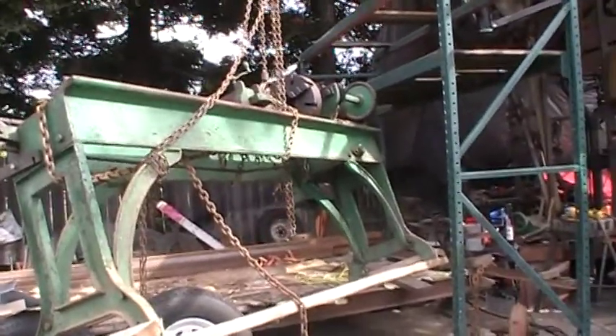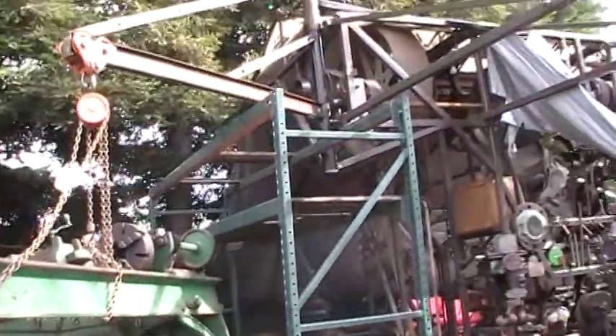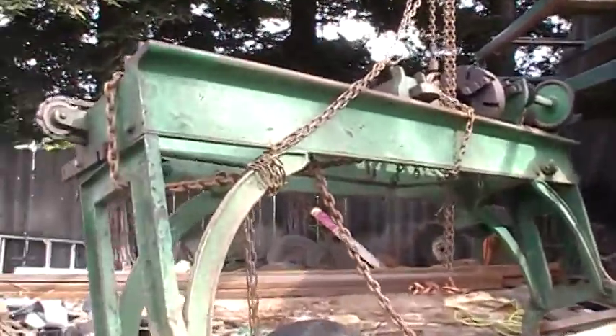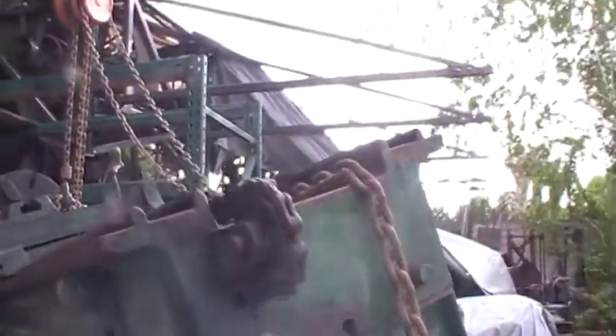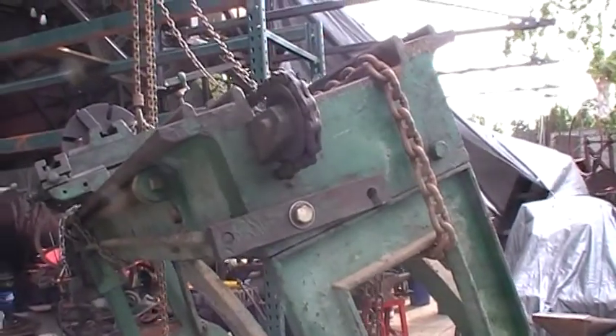Good morning YouTube! I got my next little project done — built a jib crane off the corner of my trailer. I've been planning on doing this for a while, but then I got this lathe and it changed everything.